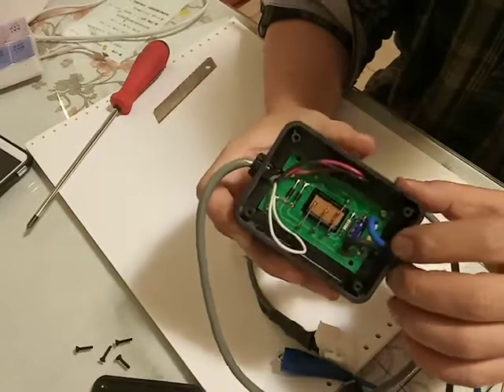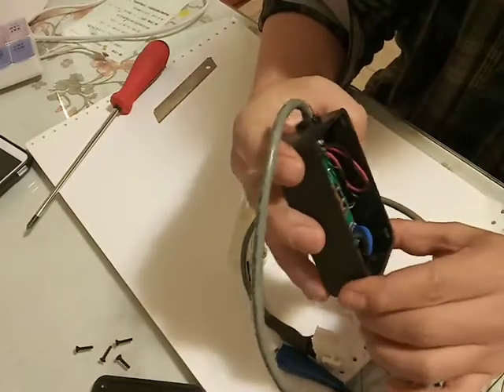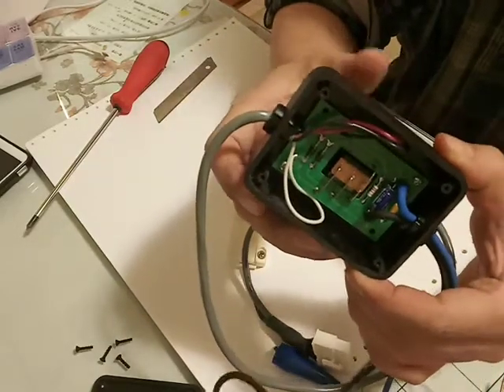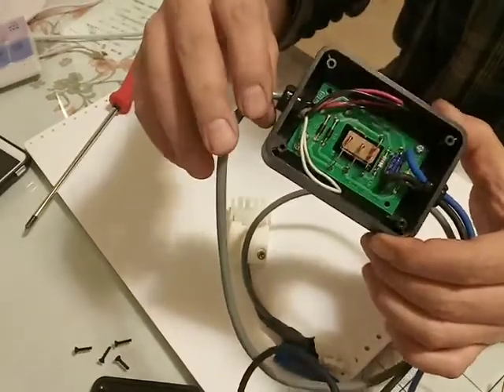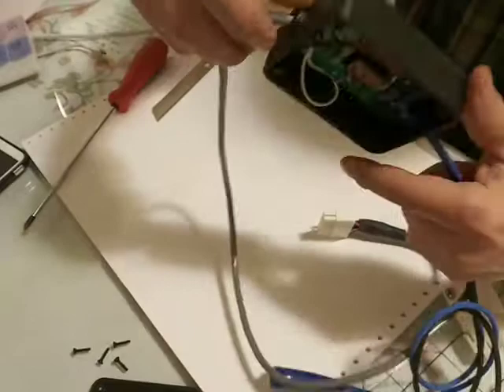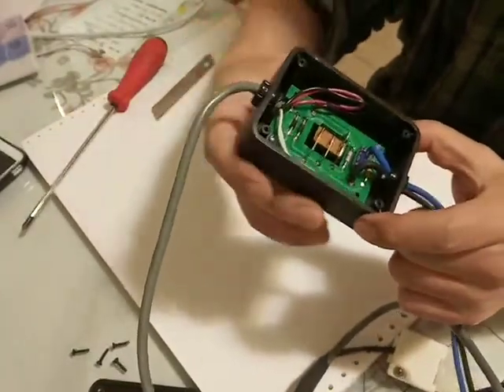There's something else here — it looks like a resistor, though I'm not quite sure. So it's still different from the DIY version. Okay, thank you for watching.